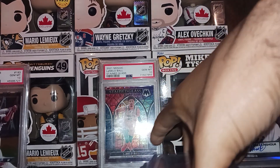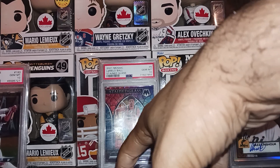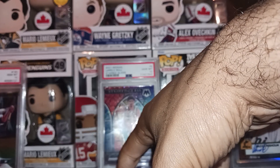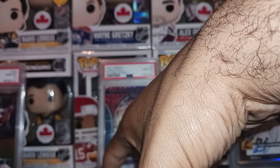We got a little bit of baseball, some football, some basketball — I think that's it for the most part. Some numbered stuff, some autograph stuff, and I also picked up two graded cards which we will talk about at the end of the video.